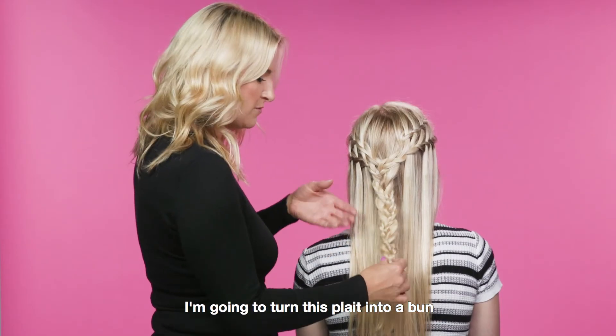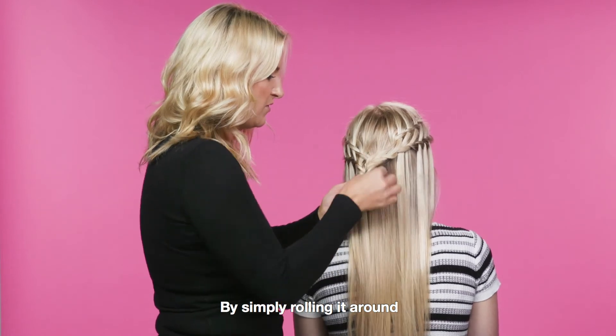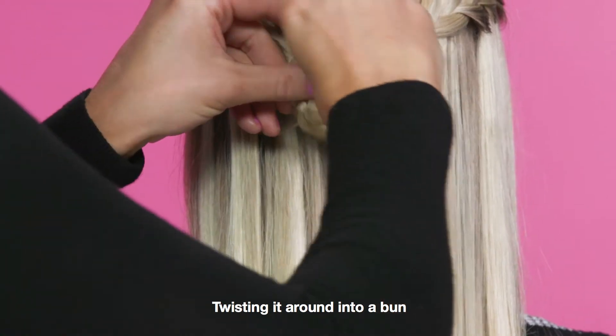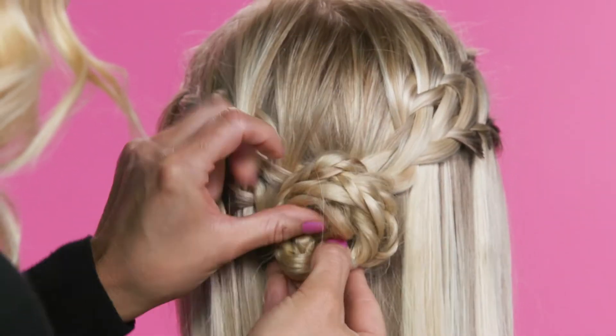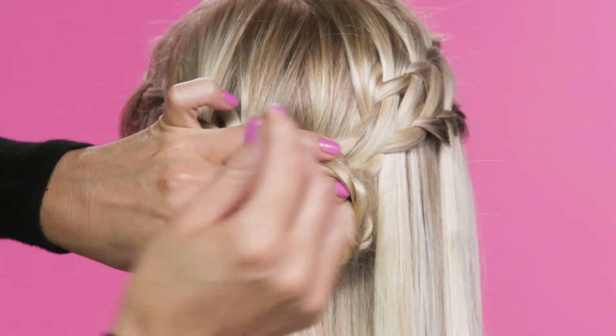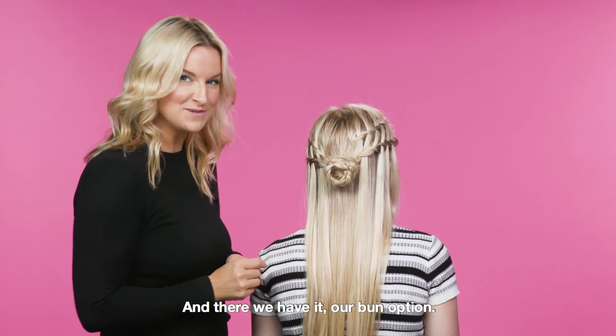For one more option with this look, I'm going to turn this plait into a bun, by simply rolling it around, hiding the hair, twisting it around into a bun, and fastening with some small kirby pins. And there we have it — our bun option.